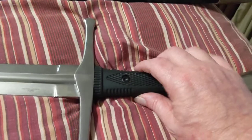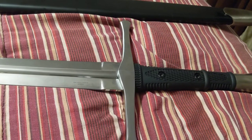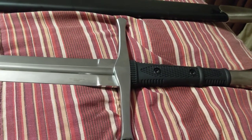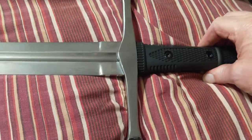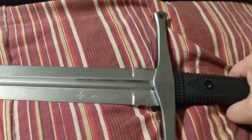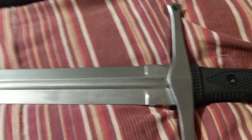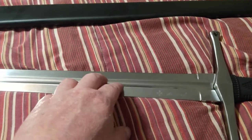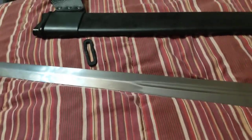For a couple hundred dollars, you can be a backyard warrior, I guess. This is the first sword I've reviewed — I'm absolutely no expert on anything sword related. I usually make Bible videos, but I bought this and I haven't seen a lot of reviews on it, so I thought I'd put a review up.